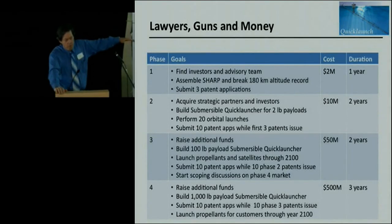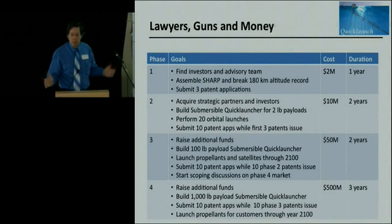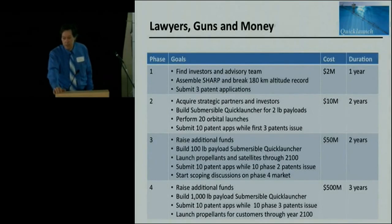If you want a really big system, you could build even bigger ones. That's a two-meter diameter tube, a kilometer long. If we can build big long tubes, we can do that. We just have to heat the hydrogen up, and that's really pretty much it.